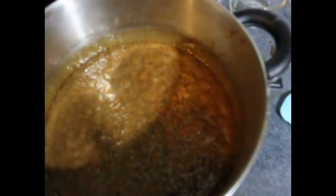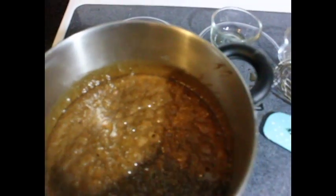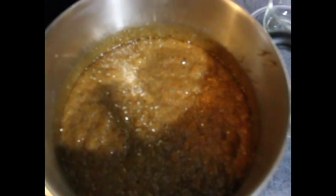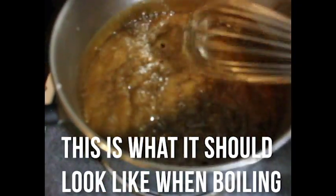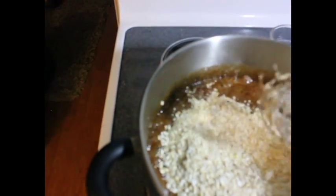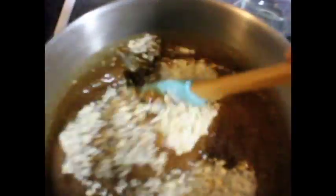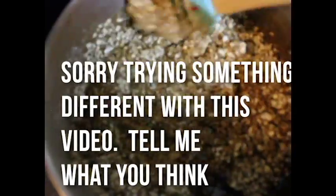Now it's boiling. We're going to add our coconut and our quick oats into the pot. Fold it in like so.